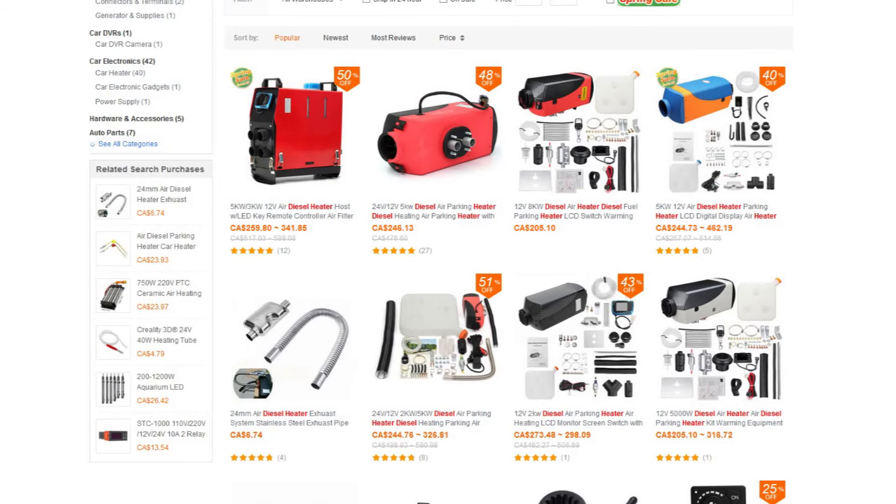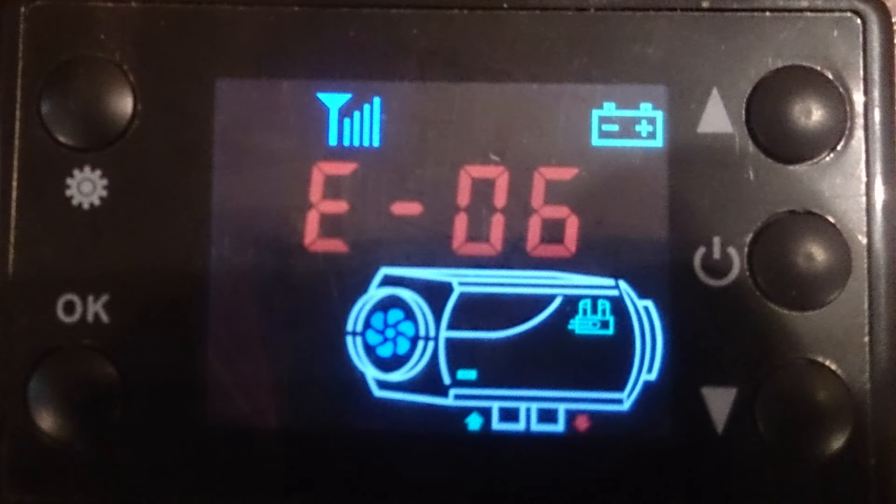Hello and welcome. Today's video is going to be a quick one — it's just about this diesel heater I bought. Like usual when I order stuff from China, something always happens and it comes broken. I was getting an error like this, the E06 error, and it comes down to being a fan issue.